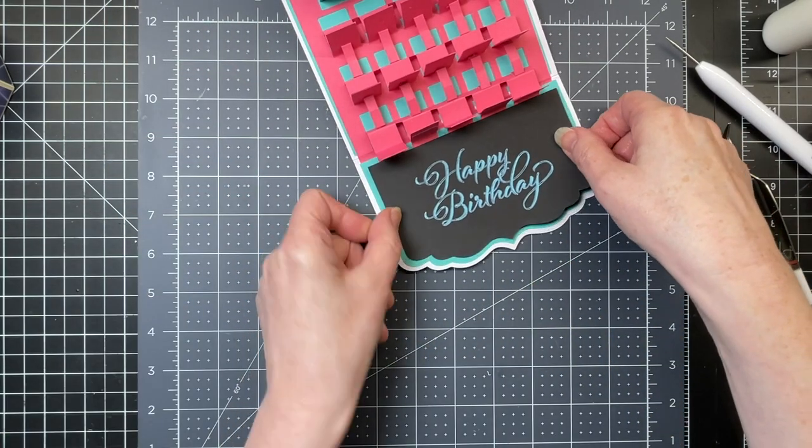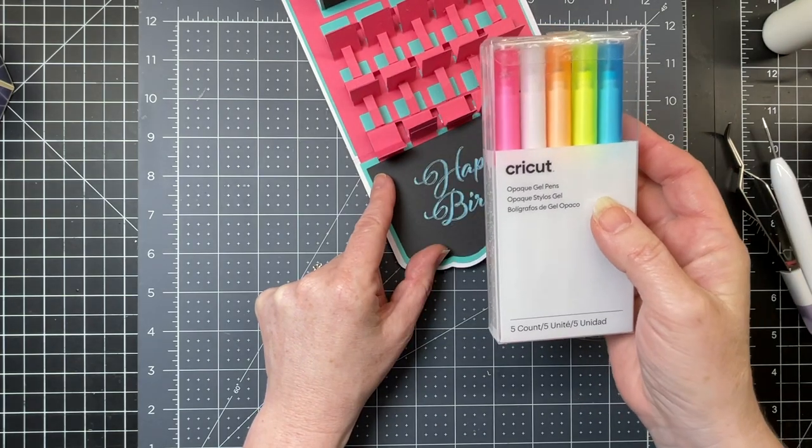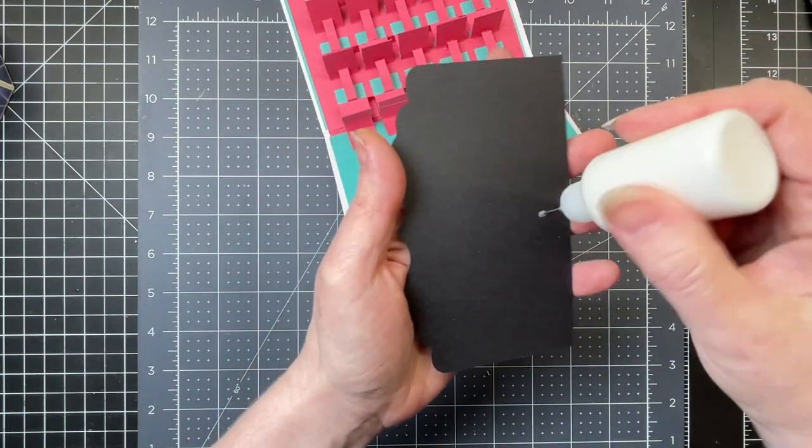So next I have my sentiment, and this is where I've used the brand new Cricut opaque gel pens. I used the blue one which permits me to write on this black cardstock. So I'm just going to glue that into place.